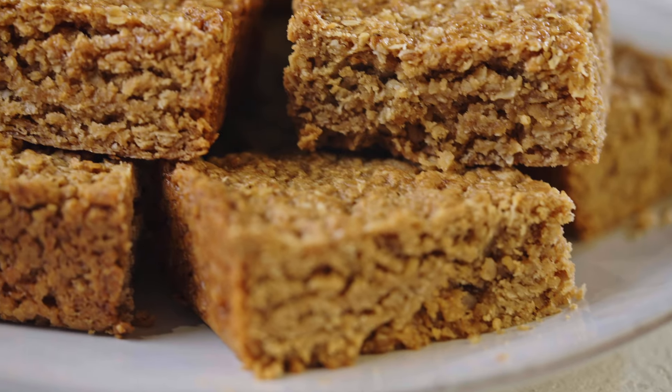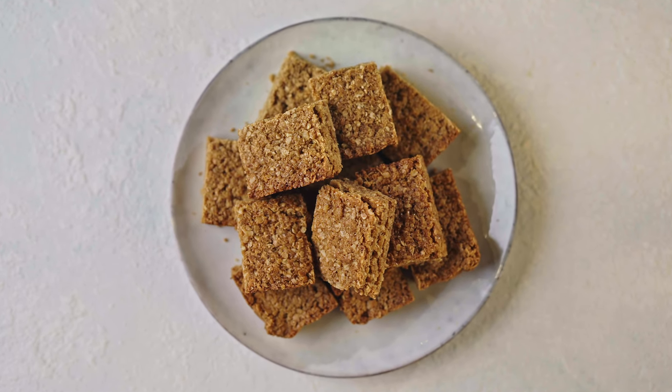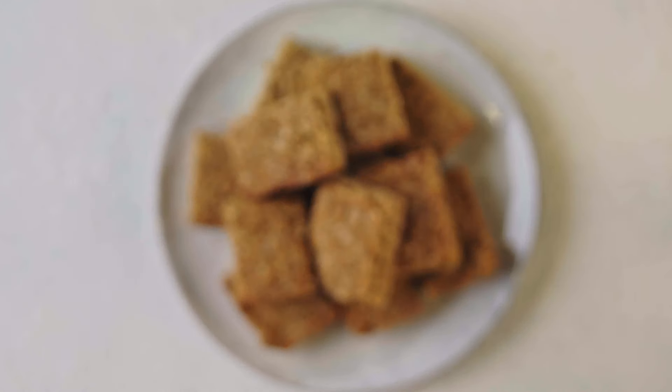So there it is, my easy flapjack recipe. I hope you enjoy them as much as I do. Let us know in the comments what you like to add to your flapjack recipes and hit the bell for notifications on when new recipe videos come out.